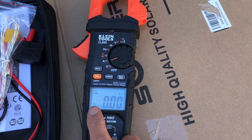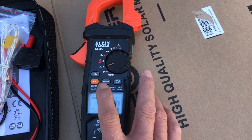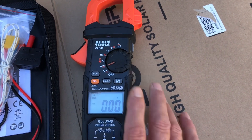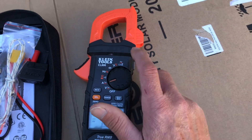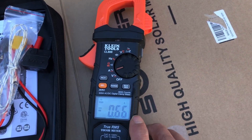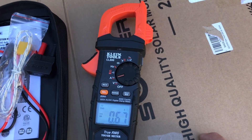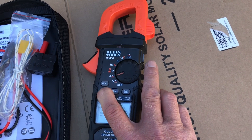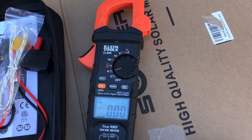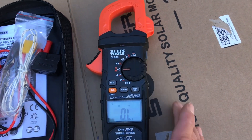For amperage, the sinusoidal wave shows you're in AC amperage. Hit the Select button to switch to DC amperage. You may see a small reading even when the clamp isn't around anything — the meter is sensitive enough to pick up nearby electromagnetic fields. The manual notes you may need to zero it out on DC, so just hold the Zero button and you're dead on.